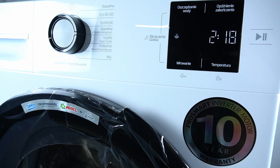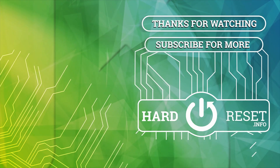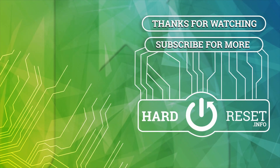That's it. Thanks for watching. That was all I recommend and goodbye. I'll see you next time.